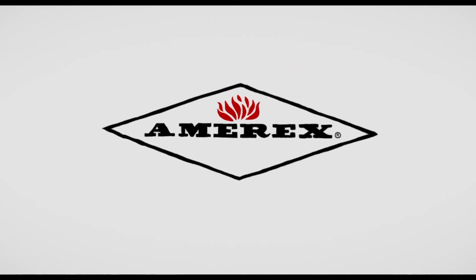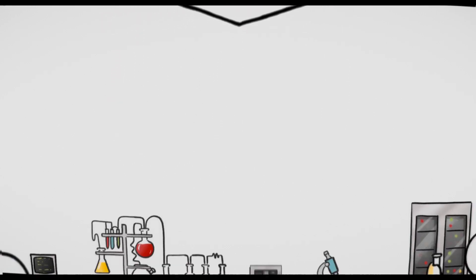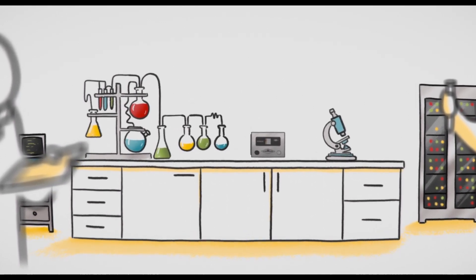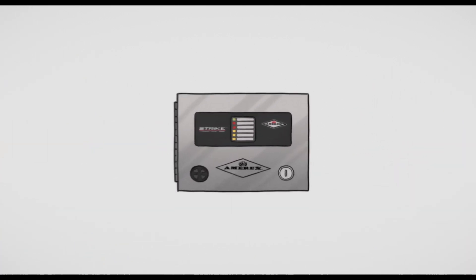That's why you need Amorex. The innovative engineers at Amorex have spent years developing the next generation of kitchen fire suppression systems, stringently tested to meet the UL300 and 1254 standards, as well as CE, LPCB, and MED for international use.